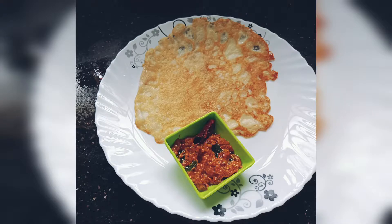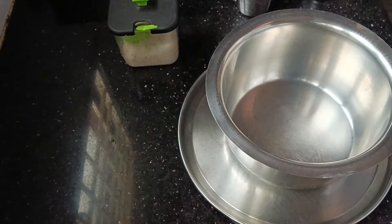Hi friends, welcome to my channel. Today we are doing a lot of taste and soft methods. I am doing a lot of instant glues.